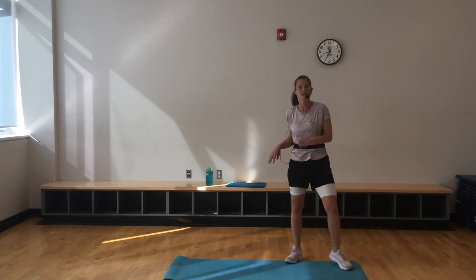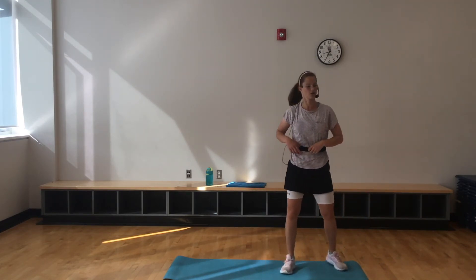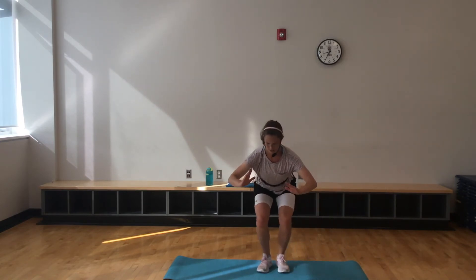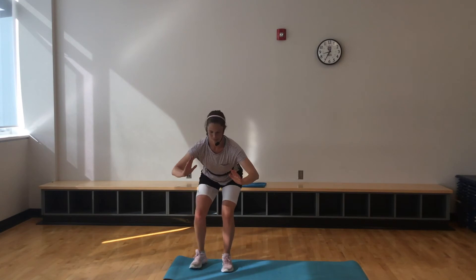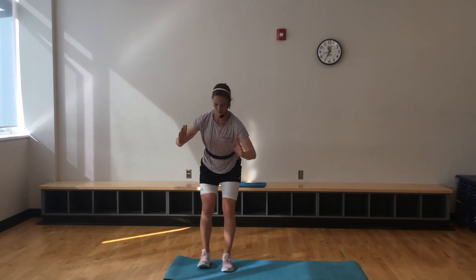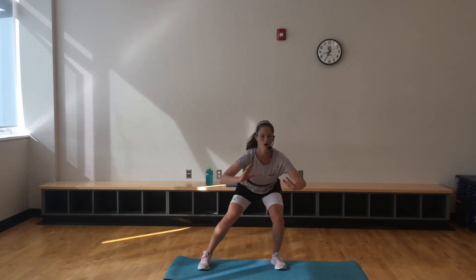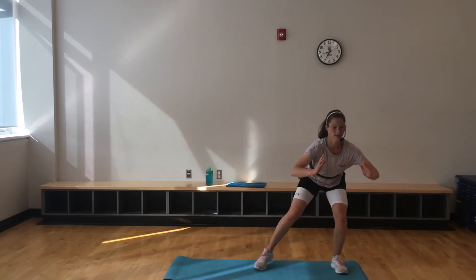What's next? Side shuffle — nice and low, here we go. I don't mind if you come back up on that lunge; it's when we're in that low squat I want you to stay nice and low. Holding something if you want.